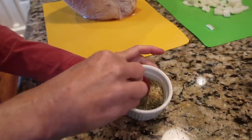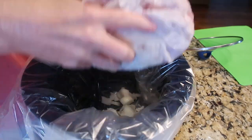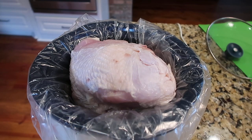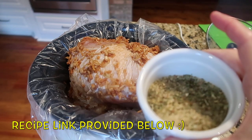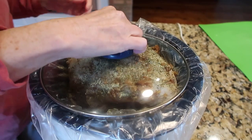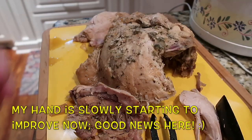I got out my crock pot one morning and took out a bone-in turkey breast I'd had in my freezer for a while. I mixed up a spice rub and some onion soup mix and chopped up some onions. This is a recipe from Six Sisters Kitchen — I'll leave a link. It cooked all day in the crock pot and it smelled delicious.